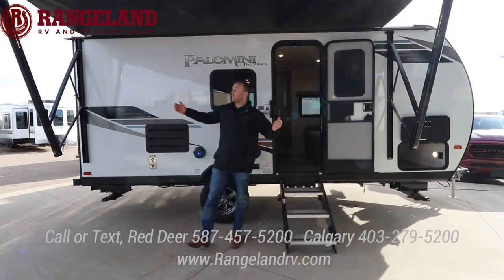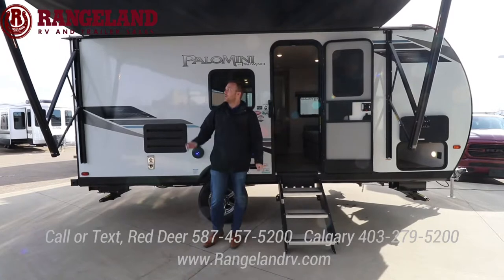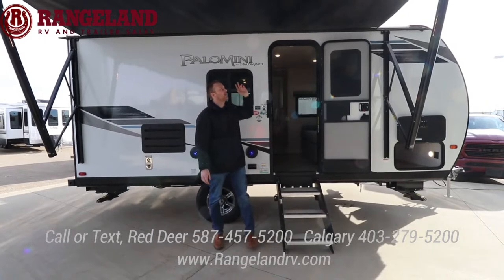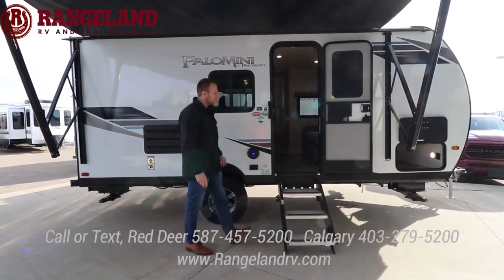I'm standing underneath the awning — you have a full-length awning on this 22-foot trailer. A really cool thing they do differently is that they put the LED lights on the awning arms instead of by the door strip, so when your awning is out you're lighting your campground and not up your trailer.